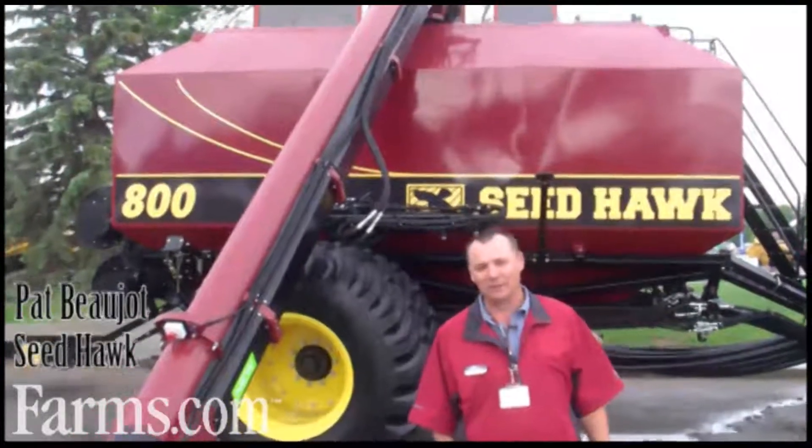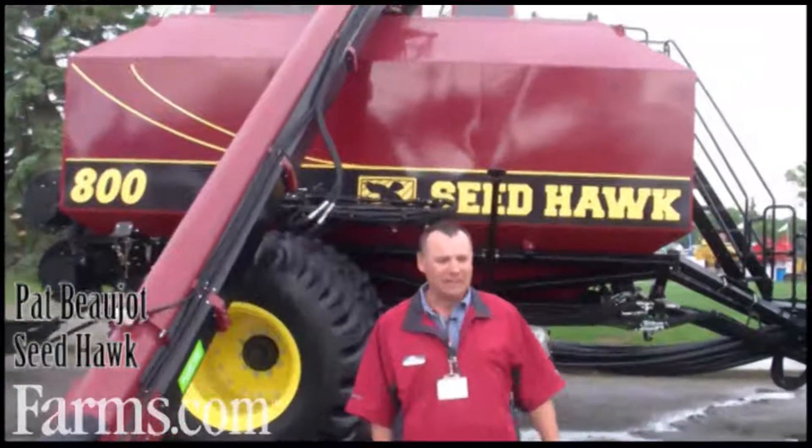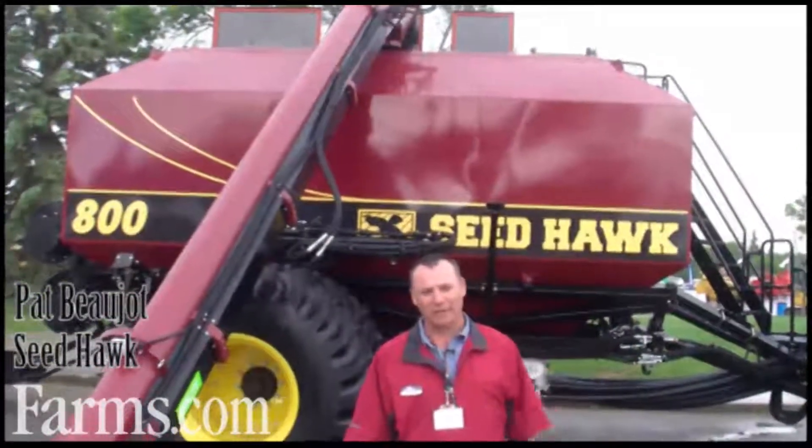My name is Pat Bojo, I'm with Seedhawk. We're located in Langbank, Saskatchewan, and we manufacture seeding equipment for farmers here on the prairies and around the world.